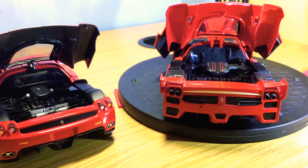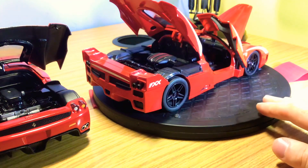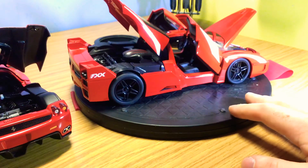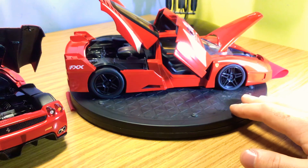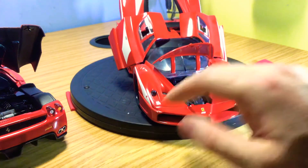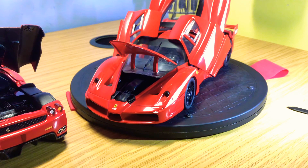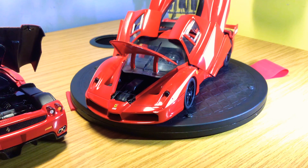I'm not sure if Hot Wheels Elite do a version of the FXX — I'll have to look online. BBR have done a version as a sealed resin model with really good details — I highly recommend it and I'll do a review on that shortly. Let me know in the comments if you like these FXX track-focused hypercars by Ferrari and I'll do more reviews. Hopefully you enjoyed this review. I'll continue posting quite regularly — I had a couple of days off due to other work, but I'll see you soon for the next video.